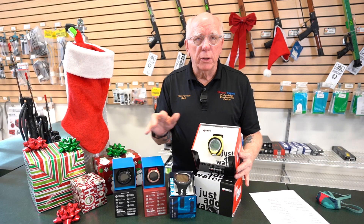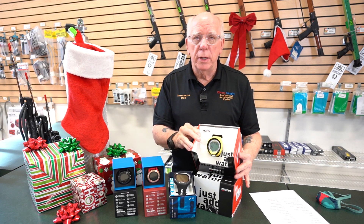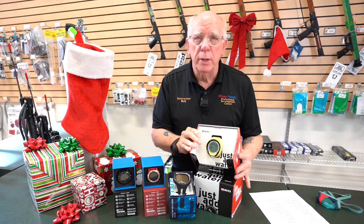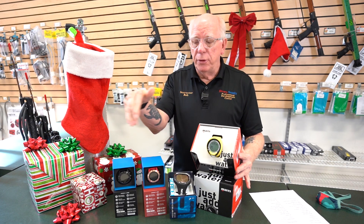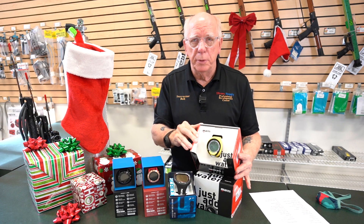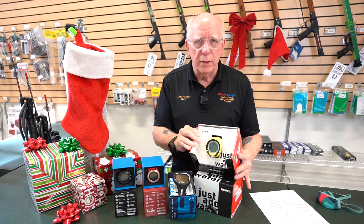One of the nicest things about this particular computer is that it uses the inexpensive 2450 battery and is user replaceable. For all of the computers, I'm going to be putting links down below in the description. And of course, if you're new here, we'd love it if you'd subscribe — we're very close to 3,000 subscribers. We always love to hear your comments if you're already diving one of these computers, and maybe if you're watching this video after Christmas and you're diving your gift, love to hear some of your comments also.